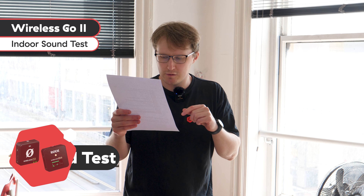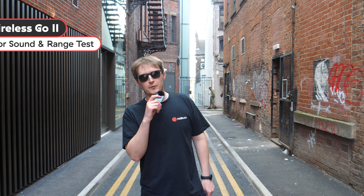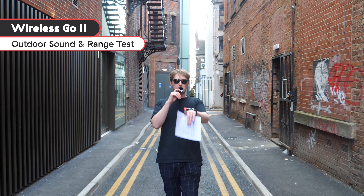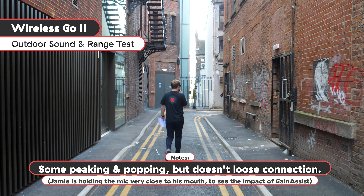Let's do a quick sound test, both inside and outside of the office, and grab some people to help us out. This is the Rode Wireless Go 2 — I'm just going to walk in this direction to see how well the connectivity is. I'm just going to walk down this way; you might cut out at any point. Is it going to cut out now? Not yet.